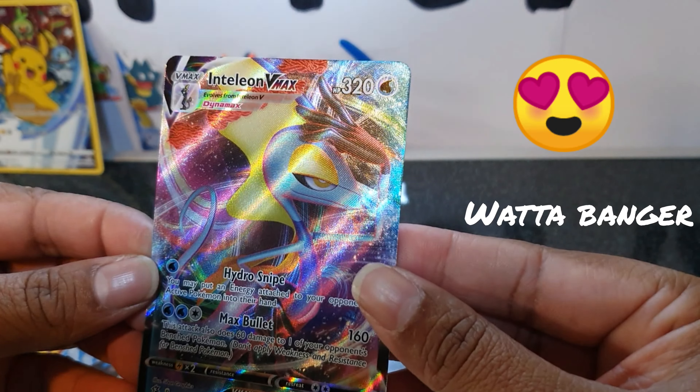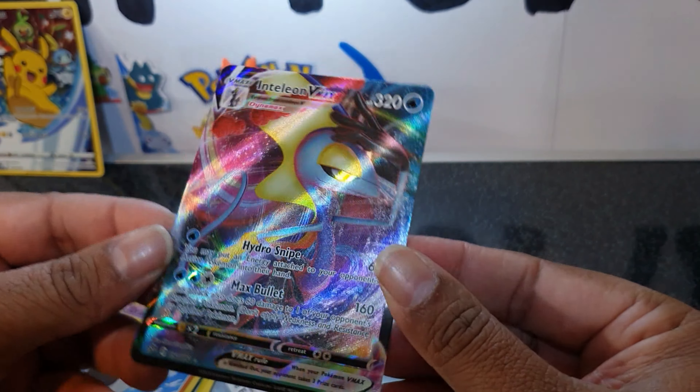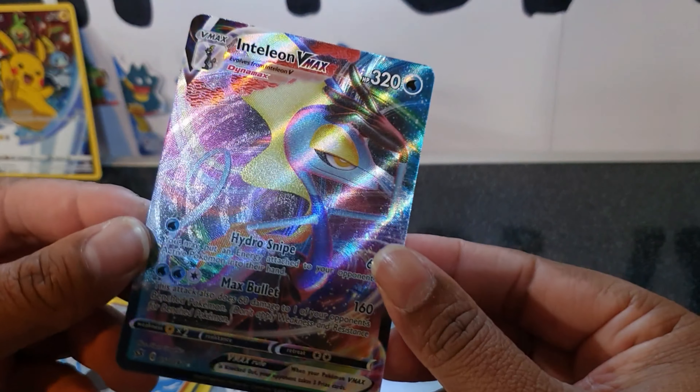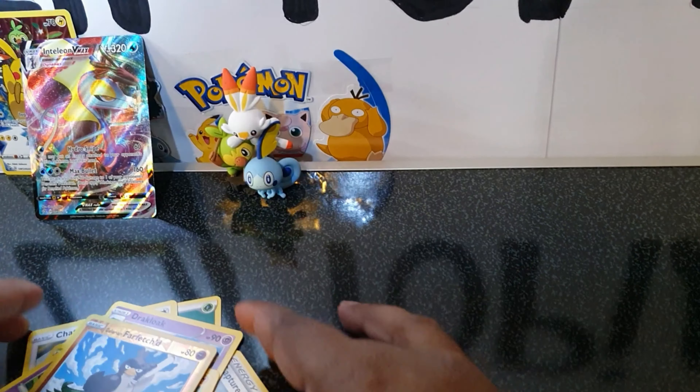Oh my goodness, we have Inteleon VMAX! Awesome. I love the texture on these cards too — they're just so great. We'll stick that up the back.